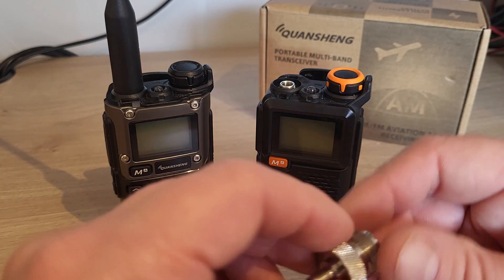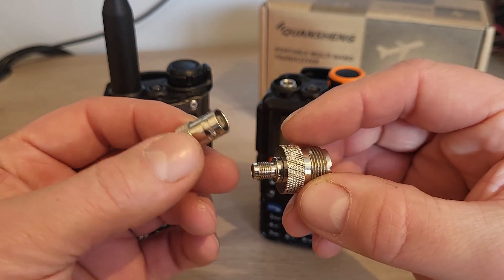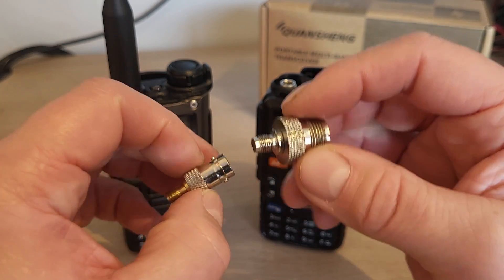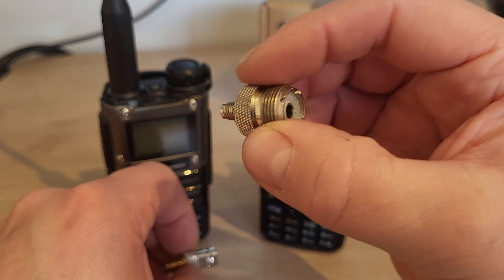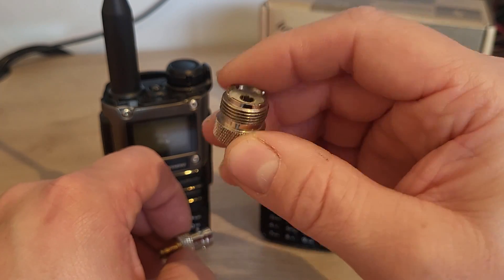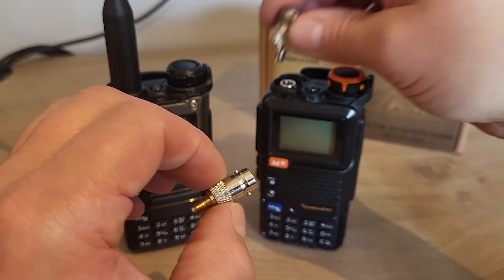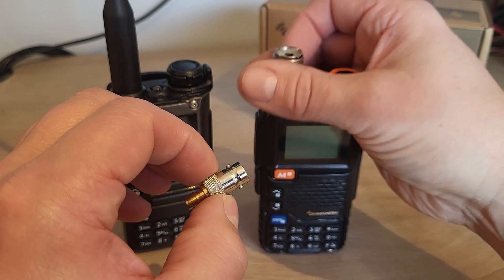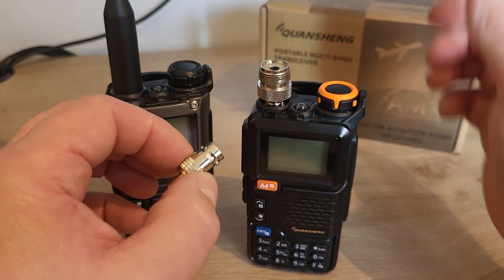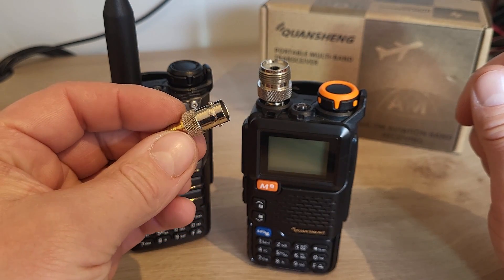Another option would be to purchase some of these little SMA adapters. This one's an SMA to BNC, and this one is SMA to SO239 so it'll take a PL259. They're just a couple of useful little adapters that you can screw straight into the top of the radio, and we can either plug in an antenna on the roof of the house, or adapt to use a different type of rubber duck antenna.